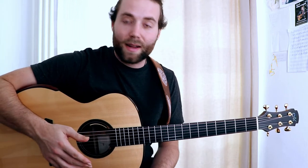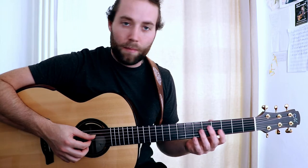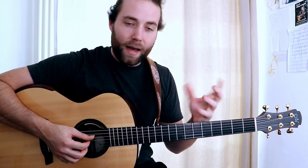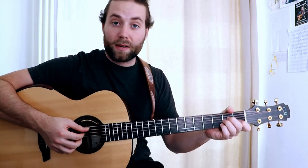Hello everyone! For today's lesson I'd like to show you this harmonic concept. It's like a minor to diminished sort of sound. For this lesson we'll be in the key of A minor.